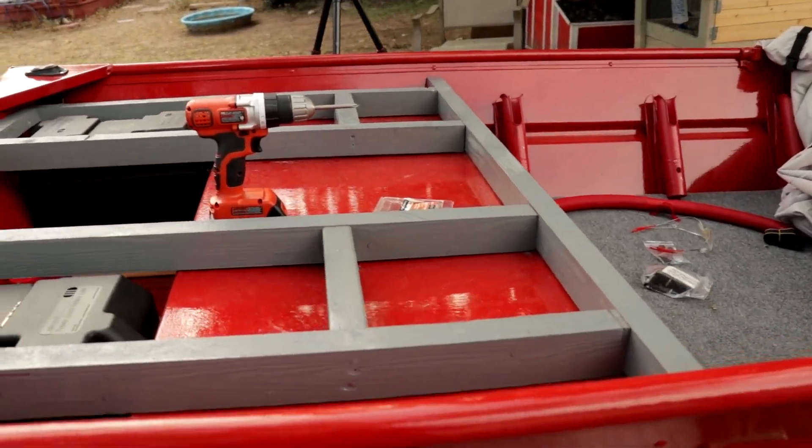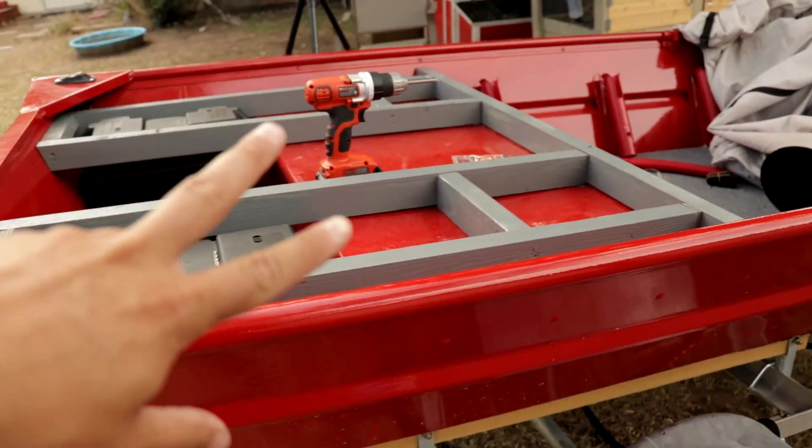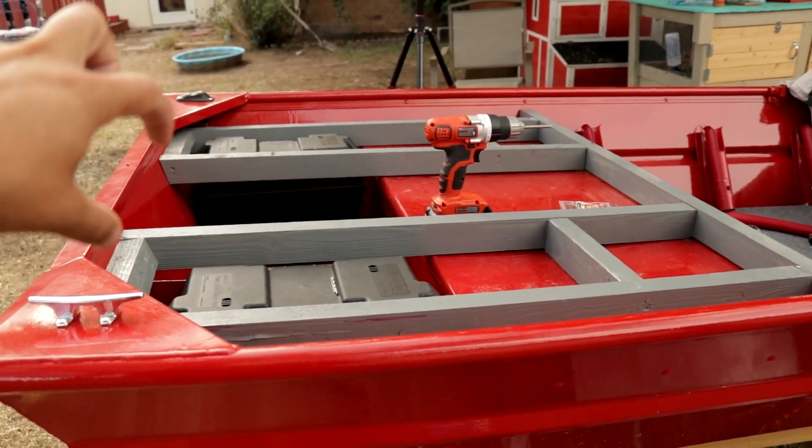Welcome back to part two of my back deck build on my Jon boat to bass boat conversion. Today I'm going to be drilling some holes in the transom — sounds sketchy, but it shouldn't be too bad. In part one I built and painted the deck frame, and the first thing I want to do in part two is screw it down to the transom so it has support in the back.